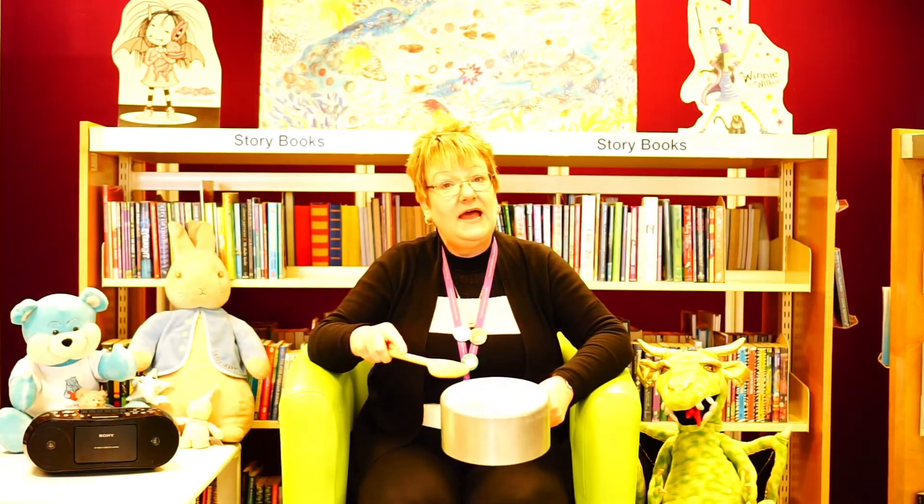Get ready. Anansi plays with one drum, one drum, one drum. Anansi plays with one drum...